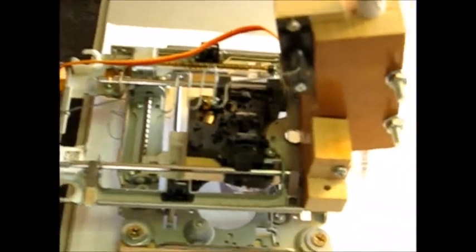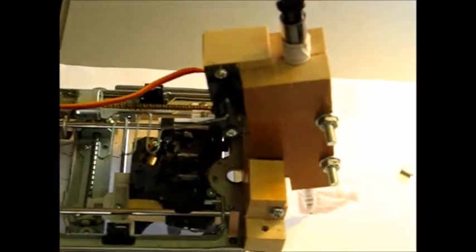Come on, focus — it's not going to focus. Well, you can see all the details for this build and get the code on the project page linked below once I get it written up.